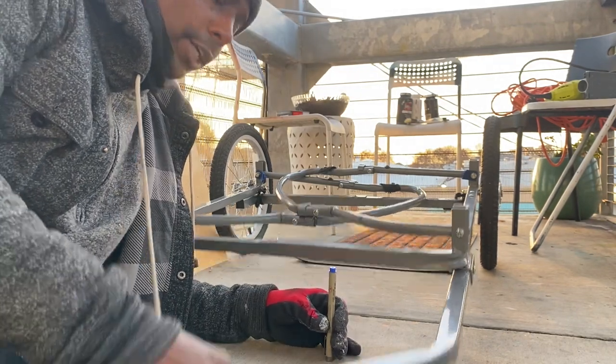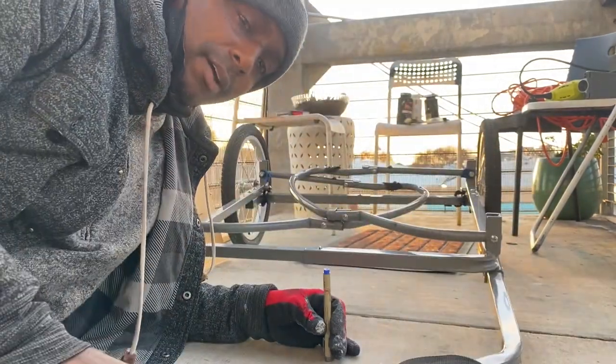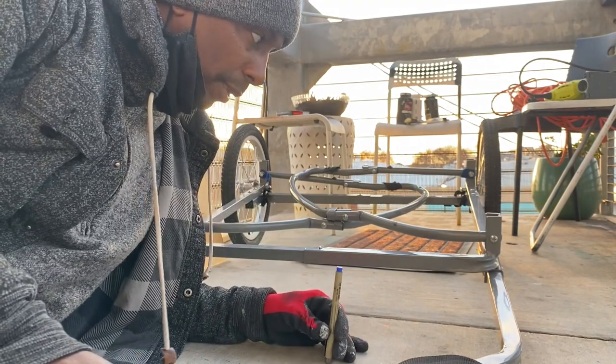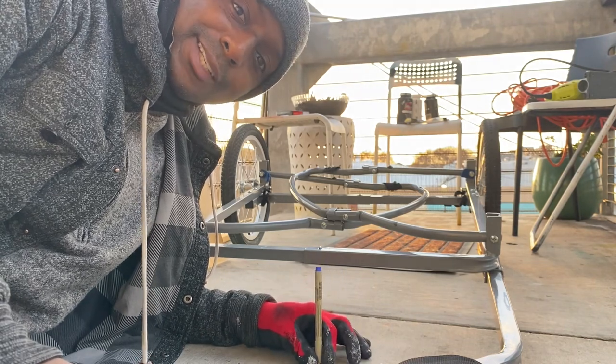It has a hitch here — the hitch is right there. You can see it hooks onto the e-bike that I have. That's how I will navigate and travel to each location for my street performances.